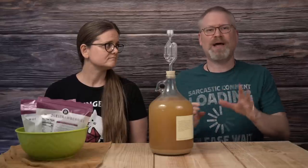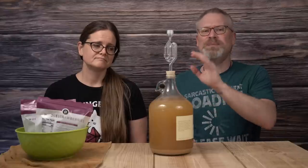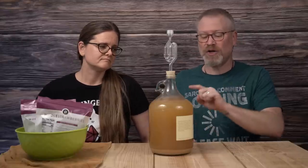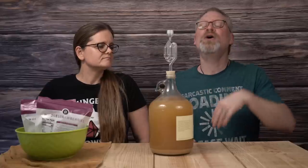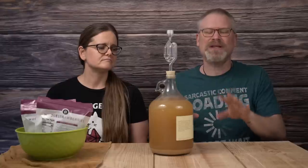Before anybody starts getting on me for the technicalities of the names — yes, technically this would be wine, because we started with a 1.100 gravity, which will put this in the 12 to 15% range for alcohol. Yes, I know, it's really a wine. We're calling it cider anyway.